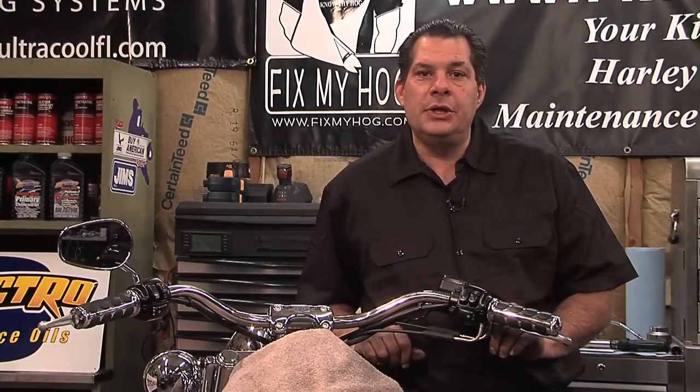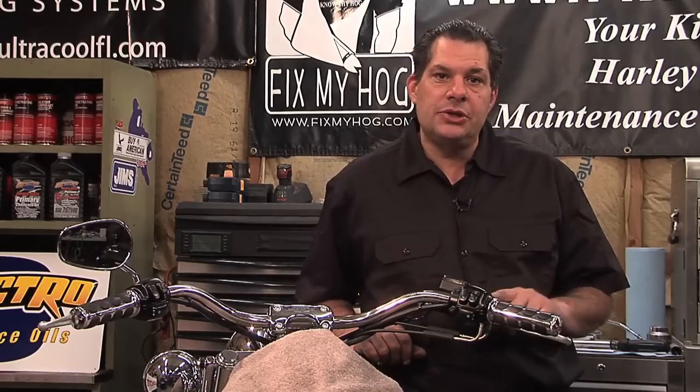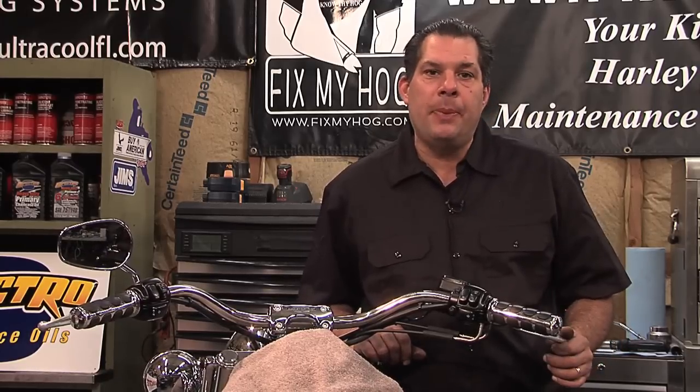Let's take a look at a very common issue. My brake light stays illuminated even though I'm not actuating the handlebar master cylinder brake lever or the rear brake pedal.